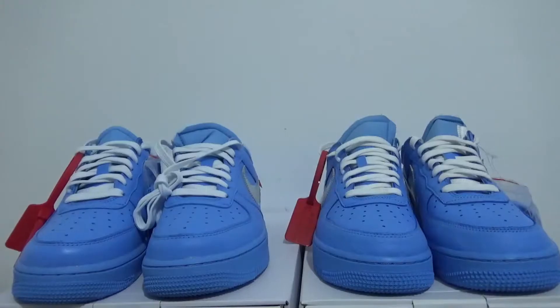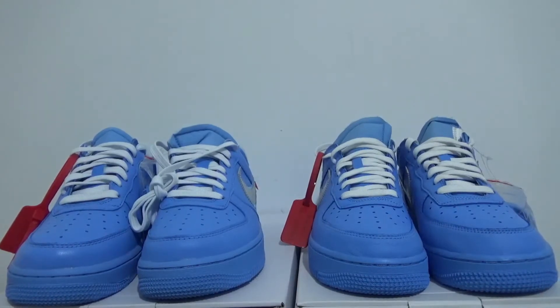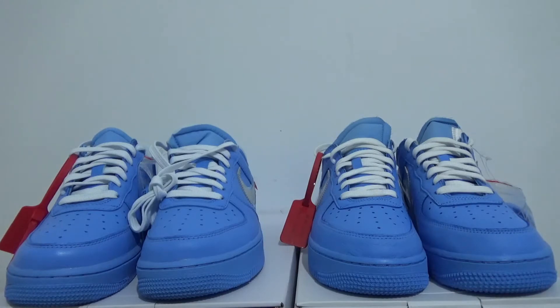If you want to get more information about these shoes, you can directly contact me — my contact information is below this video. You can also go to my website to get more pictures. Thank you so much, I will see you in my next video. Bye!